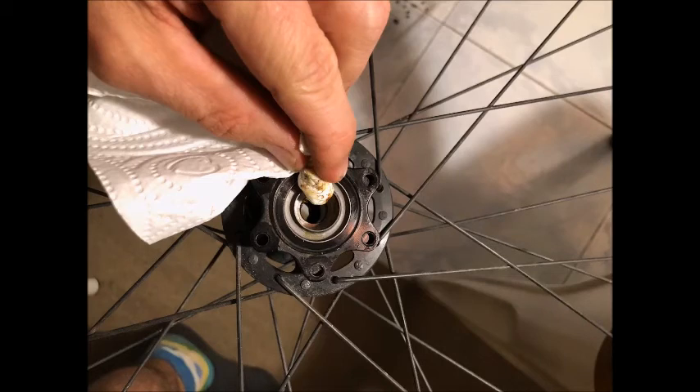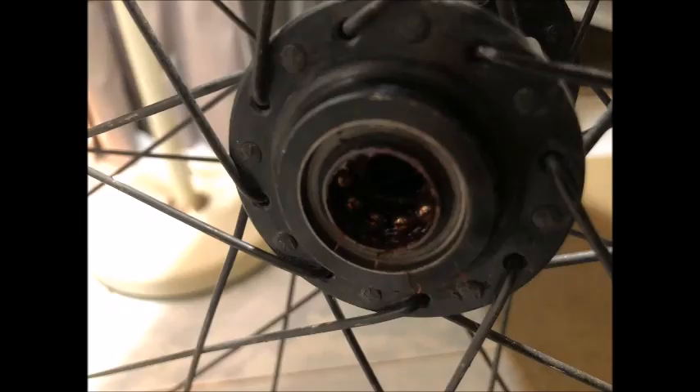After you've removed all of the ball bearings, you want to thoroughly clean the hub, getting all of the grease and stuff out from both the outside as well as underneath the metal caps. After you've cleaned the hub, now it's time to start putting it back together. I like to use a small paint brush, dip it into my grease, and then basically paint grease onto the inside of the bearing race.